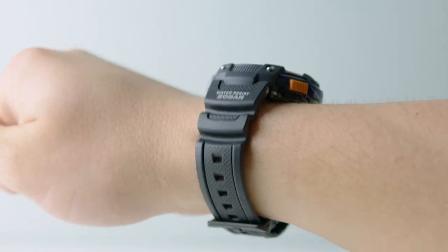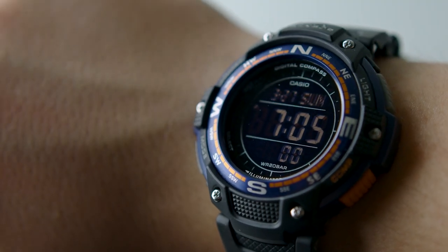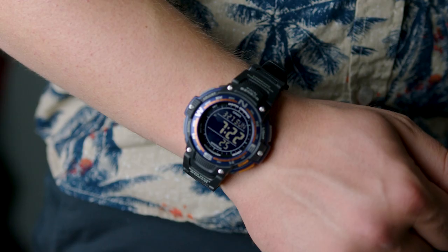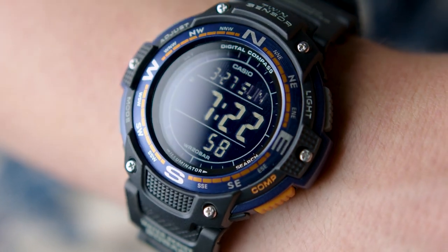It has a black resin band which makes it feel lighter than a full metal watch would, but it still has some impressive size to it and it has a presence when you wear it on your wrist. If you do have a smaller wrist, just keep in mind that this is a 45mm dial and it might be a little bit bigger than you want. This is definitely on the larger side of what I commonly wear.